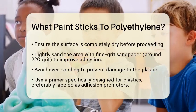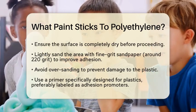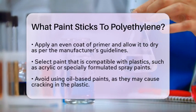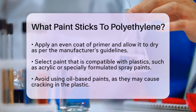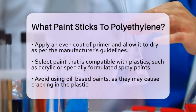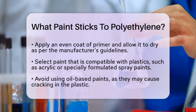For the paint itself, choose one that's compatible with plastics. Acrylic paints or specially formulated spray paints for plastics are good options because they are flexible and durable. Avoid oil-based paints, as they can cause the plastic to crack.